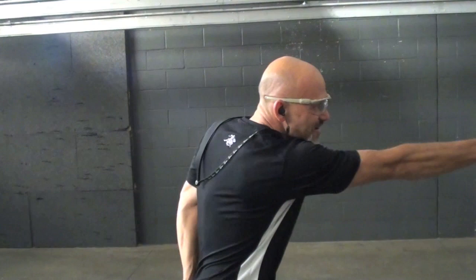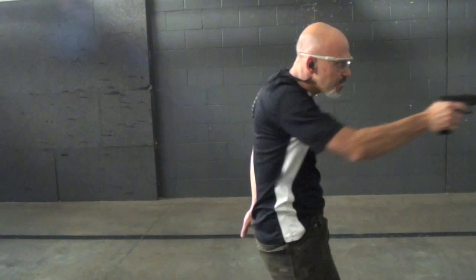Let me reset. Hands out of the way, fire the shot, slide lock, drop the magazine, come back in, find a place to keep that gun. Once I find that magazine, I find the magazine well, insert, come up, rotate, get that pop, come back out — and that's the complete reload.